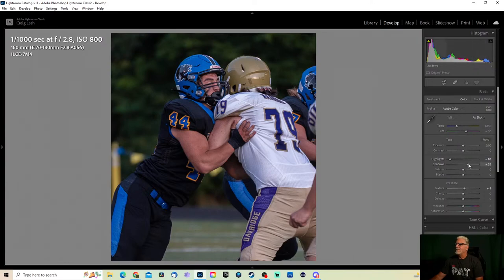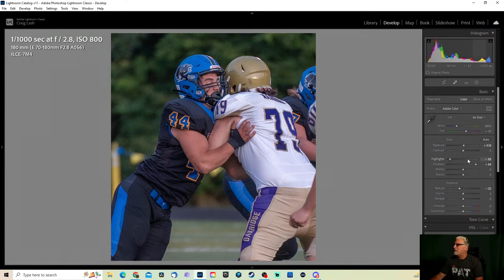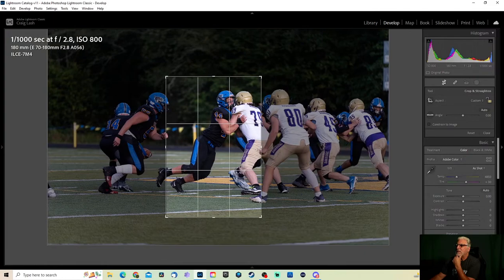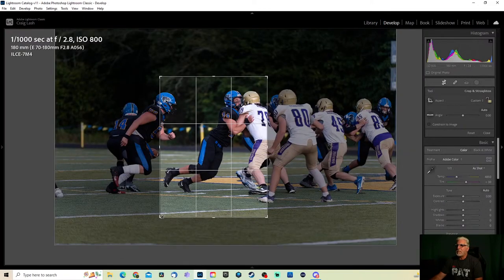I'm not liking this one completely — it is a little too tight. Not feeling it. Let me drop this down — the lens was the Tamron 70 to 180. Let's reset and see if I can get what I want here. I want him. Let's start with the basics — for sure I want him, get rid of the other guy. I have to come way in. I don't want to cut off right there — I could go just above the knee.